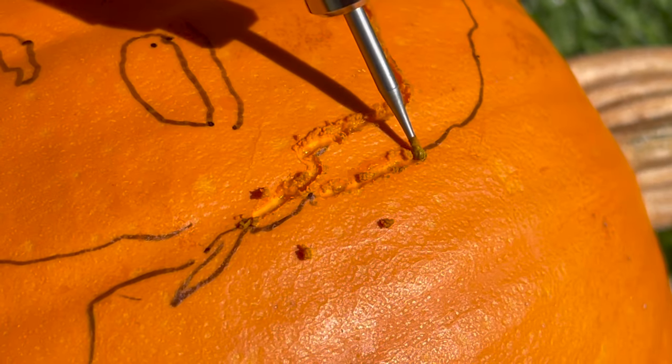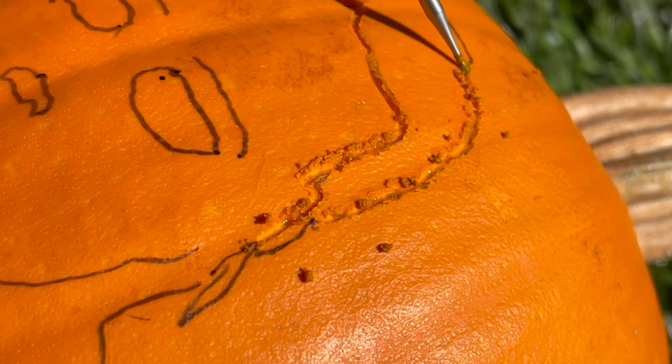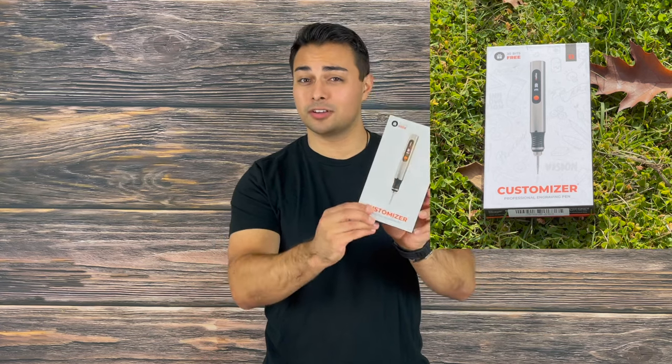The Customizer is designed for engraving a variety of materials such as wood, metal, rock, and glass. This can be as simple as carving your name into it or you can go all out creating artistic designs into the material that you are marking.